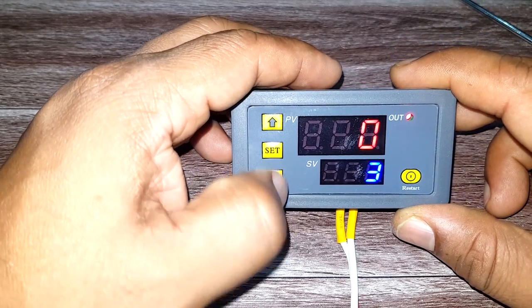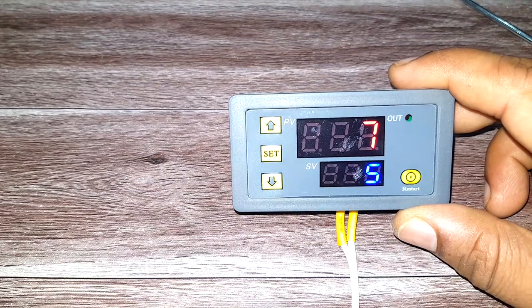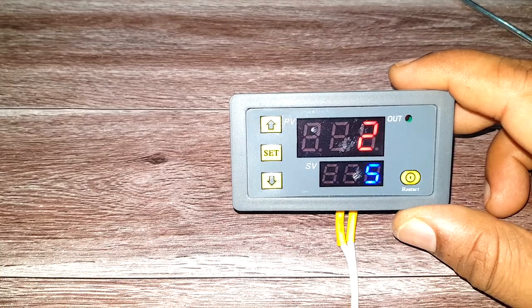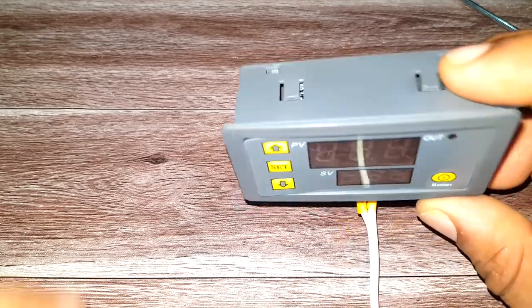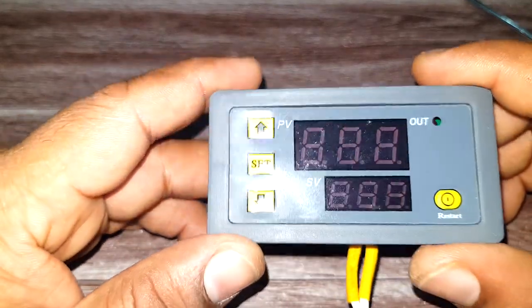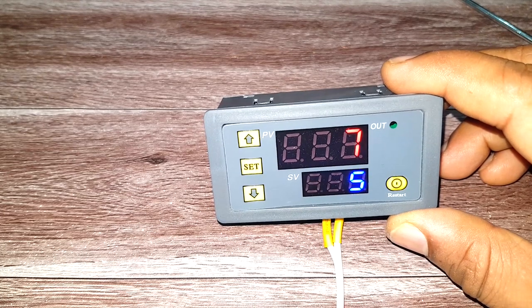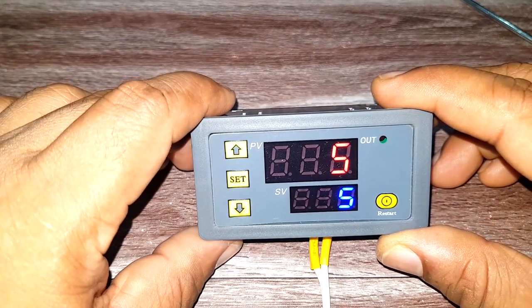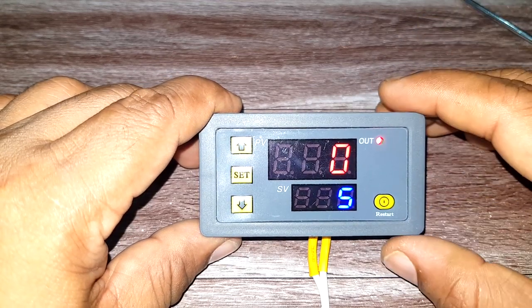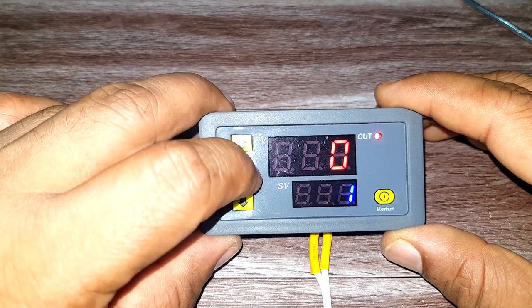You may be wondering what happens if the power goes off in between. Let's remove the power and see. After turning the power back on, you can see it continues in the last mode it was in and the cycle continues.